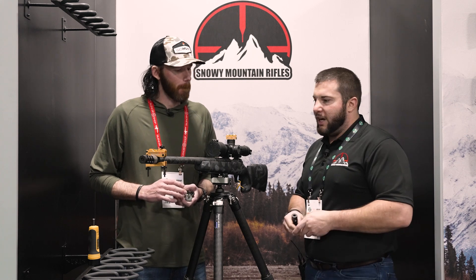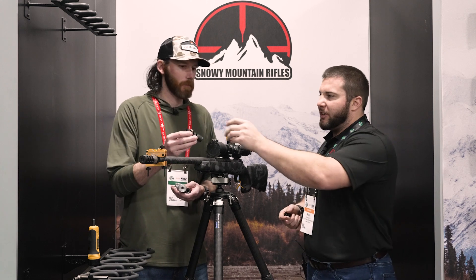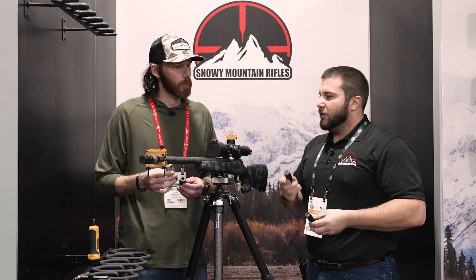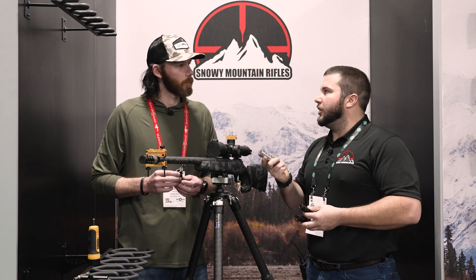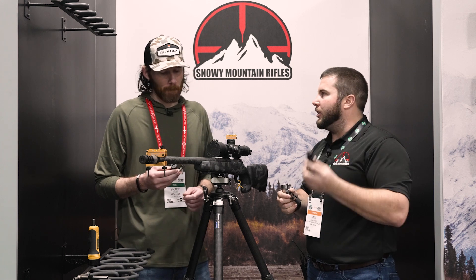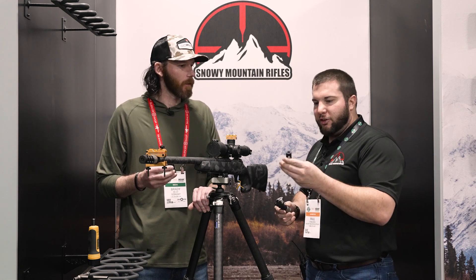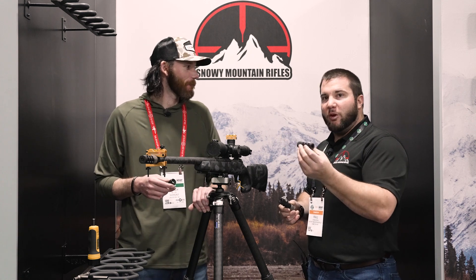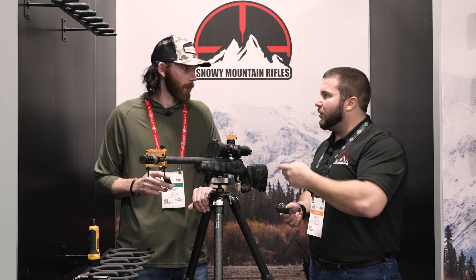We'll talk about some other features and different configurations. We have our titanium 3-port. These are in different diameters — we've got the big guy here which is 1.250, basically your size for straight taper competition barrels. Then we've got our .995 diameter, which is for Sendero contours — carbon Sendero, steel Sendero. And then we actually just launched this brake; we got about three here at SHOT Show — first three we've made — at .845 diameter, really good for your thinner profile barrels, number threes, number fours, up to Sendero light.